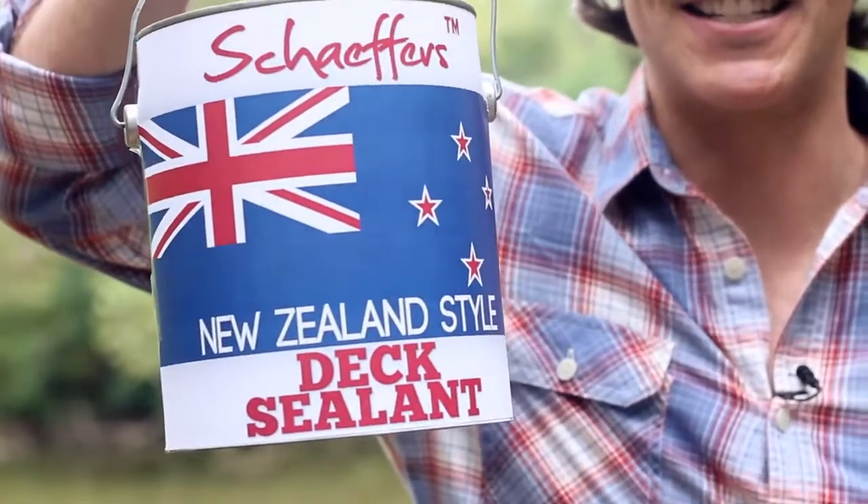If you're like me, you find it very hard to keep your dick dry. I left my dick unprotected and it was warped out of shape in no time. I could barely recognise my own dick. Imagine that. Then I discovered Schaefer's New Zealand Style Dick Sealant.